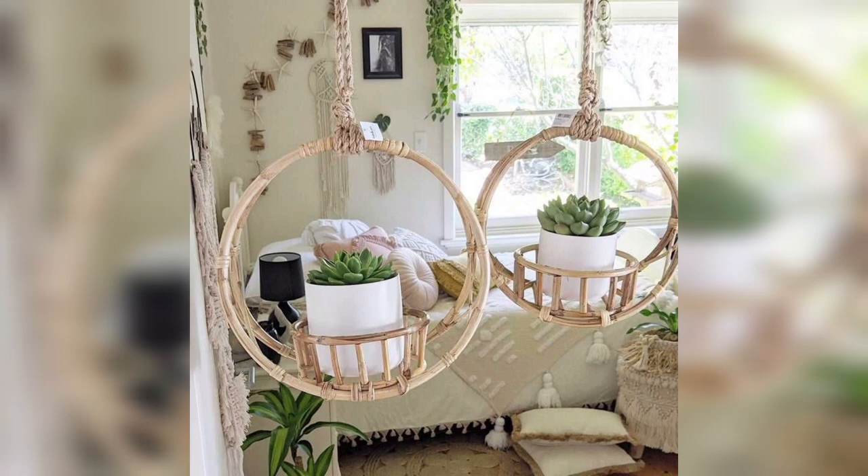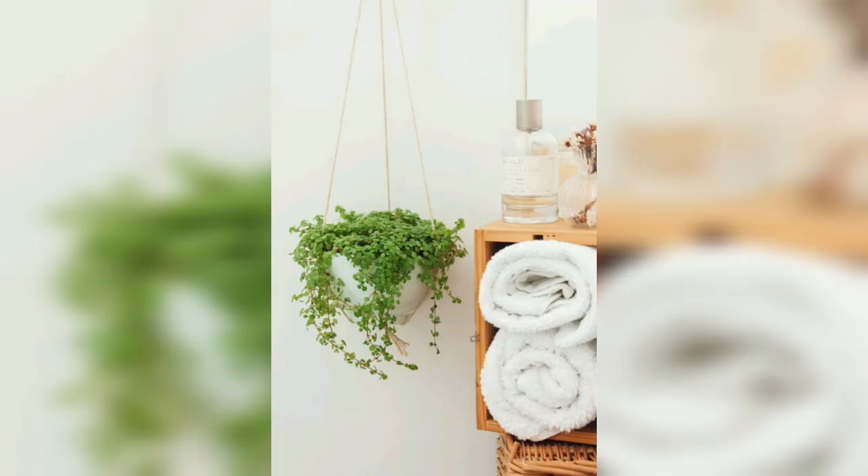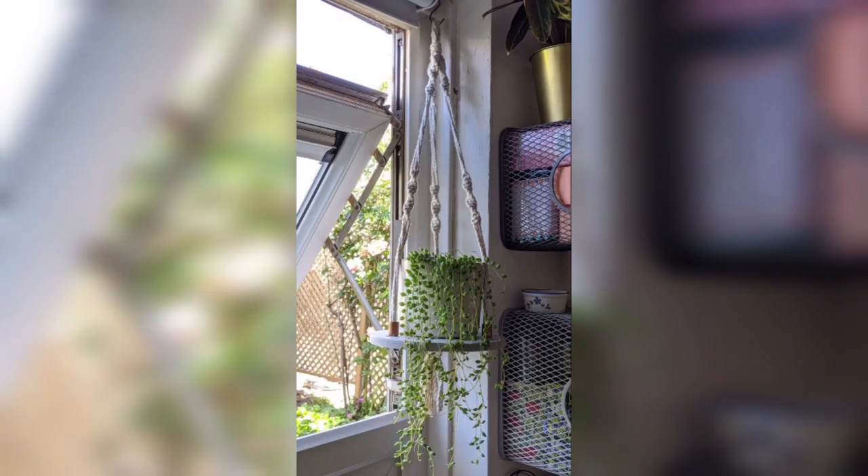The next one is vertical hanging planters. Vertical planters with multiple pockets allow you to create a living wall indoors. Hang them on an empty wall and fill the pockets with your favorite plants to create a stunning display that maximizes space.